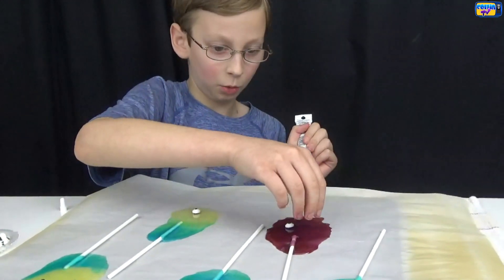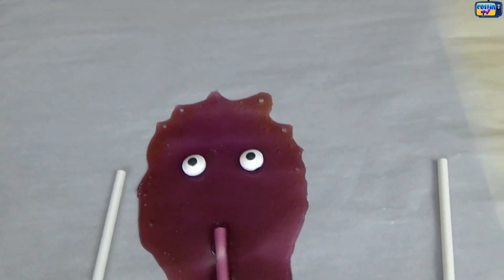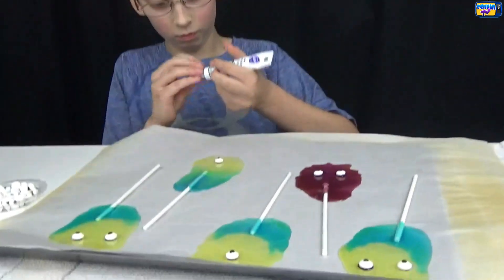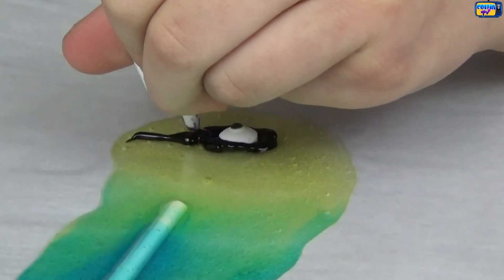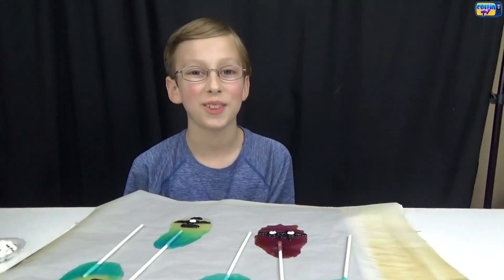It actually came out where it looks like he has funky hair, just like in the movie. Now we're going to take our black decorating gel and make the glasses. They're all done — here's what they look like!